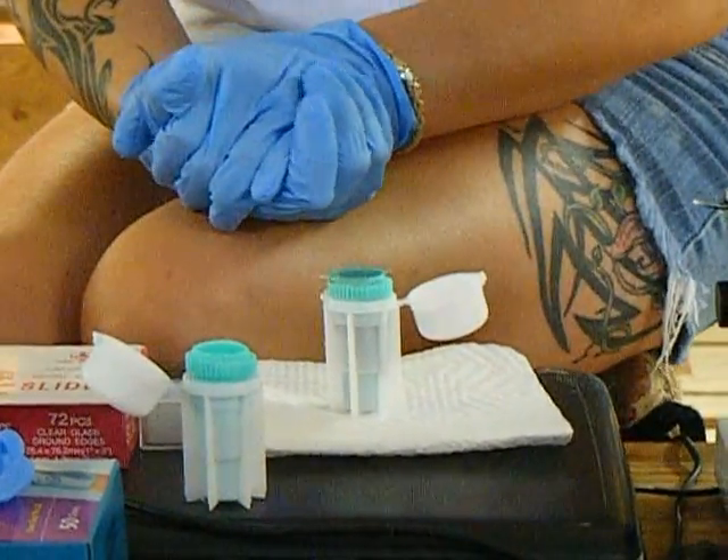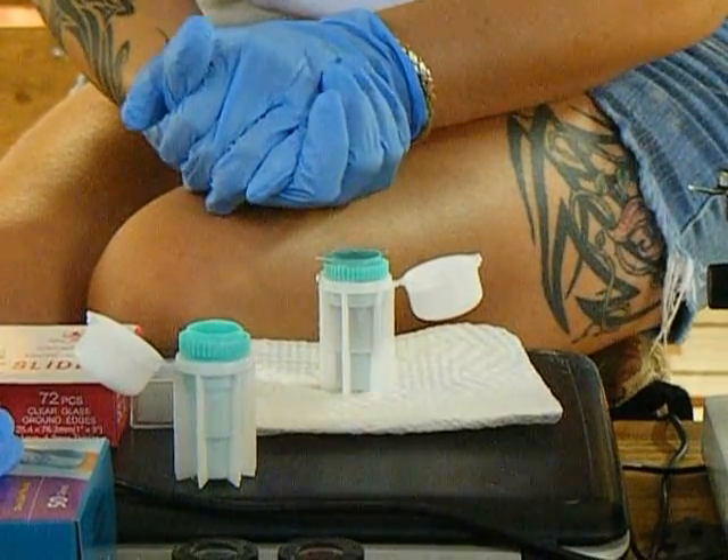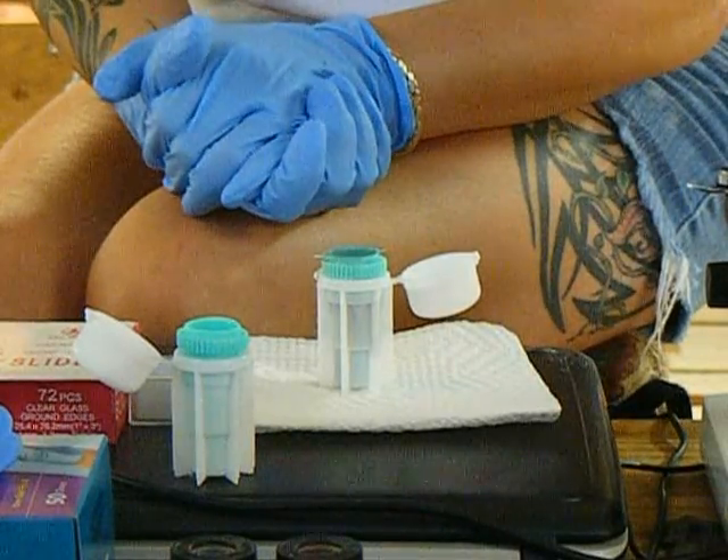Then it's the waiting game. You have to wait about 10 minutes — you shouldn't wait any more than 10 minutes or so. We're just doing a demonstration, so we're not going to wait the whole 10 minutes.